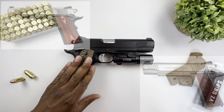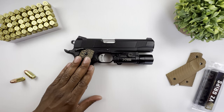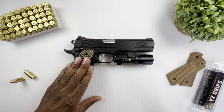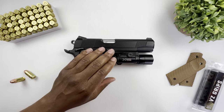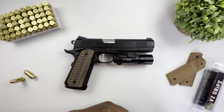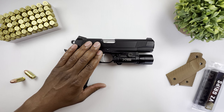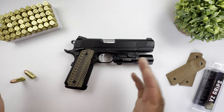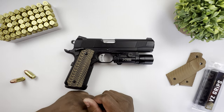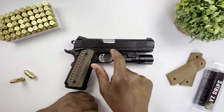This was introduced back in 2009. Colt was one of the last big-name 1911 makers to adopt a rail frame — most notable at that time were the Springfield Operator and the Kimber TLE/RL2. The Colt Railgun was based off of the Colt XSE enhanced pistol, which served as a template platform, and they just added an integrated rail.